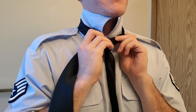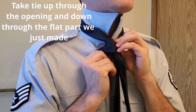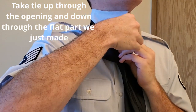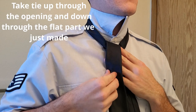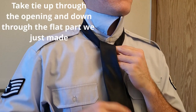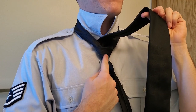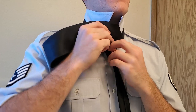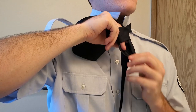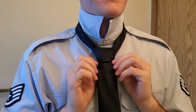Might as well move this back knot down a little bit while we're at it. Then you're going to go up underneath one more time. Now we've made — if you look underneath — there's this flat part right here. That is what we're going to be taking this fat part through, so we're going to stick it down through that piece. We've just made the knot.